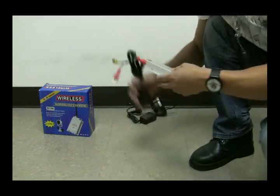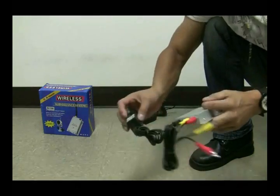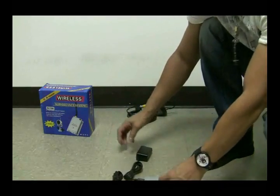Well, that's it. That's how you convert any camera into a wireless camera. Thank you.